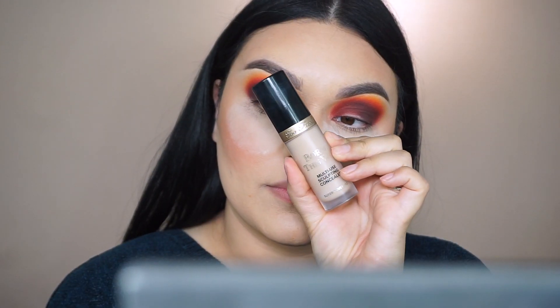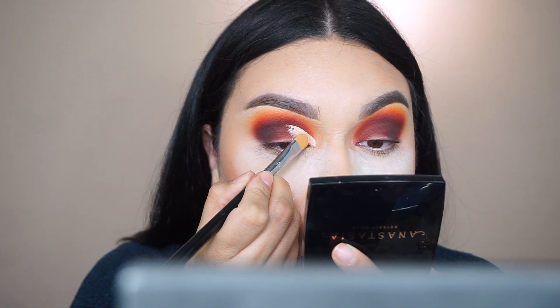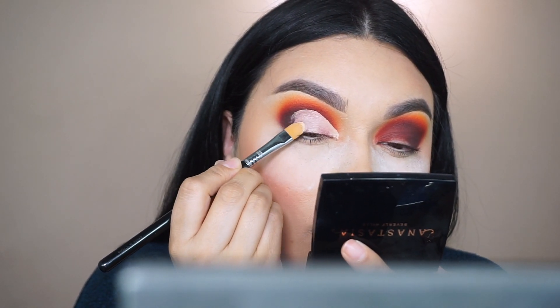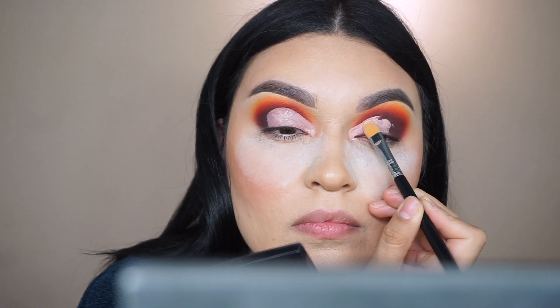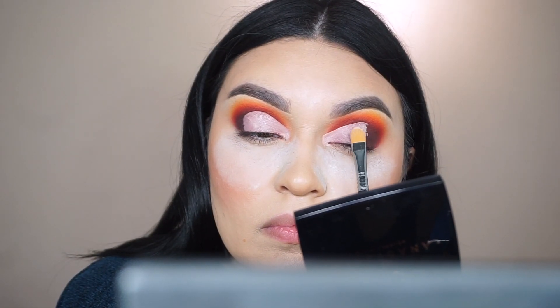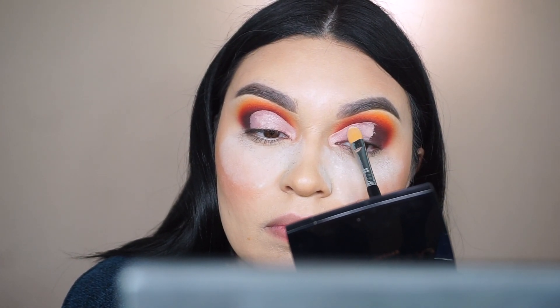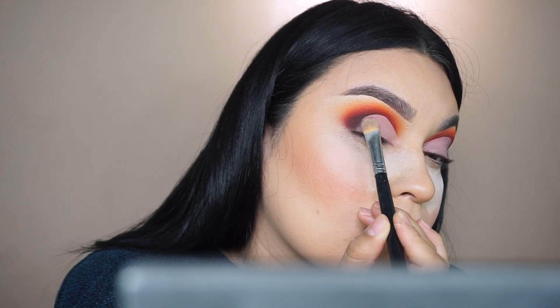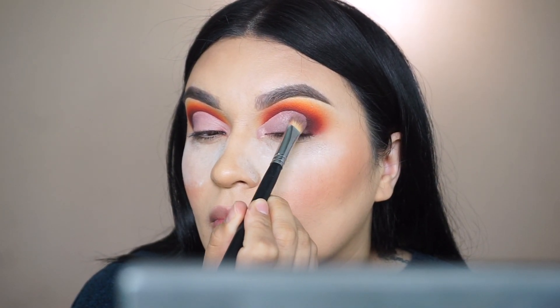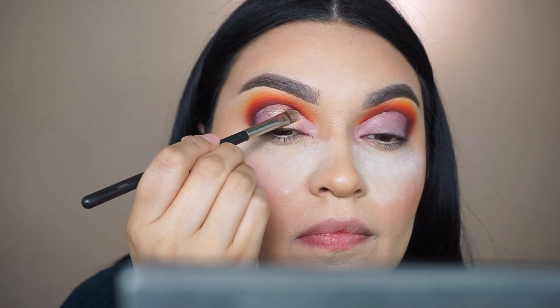Now I'm going in with my Too Faced multi-sculpting concealer and a Sigma concealer brush to cut the crease — I'll list everything below. Cut your crease as high as you want; I'm going higher since we'll be slanting the liner and focusing the look toward the outer corner. I then take a softer concealer brush to blend out the edges, which makes blending back in with darker shadows much easier and avoids visible lines under the eyeshadow.